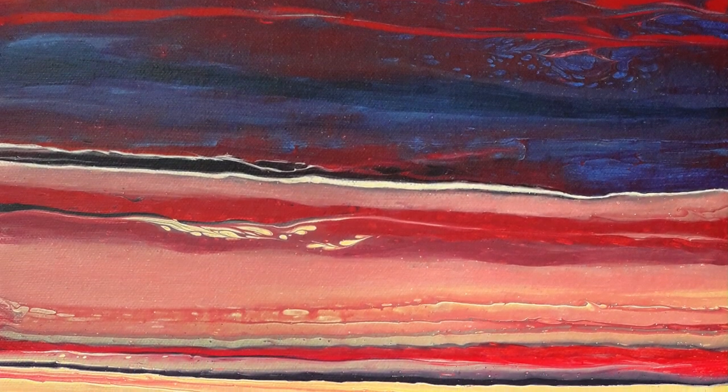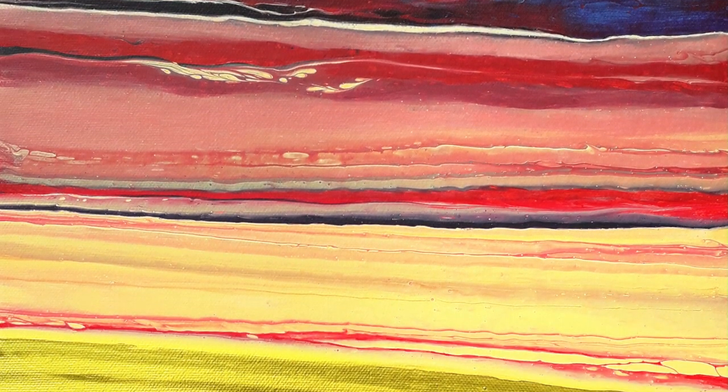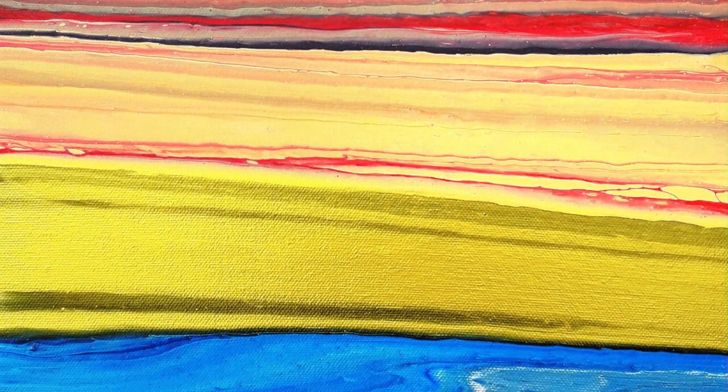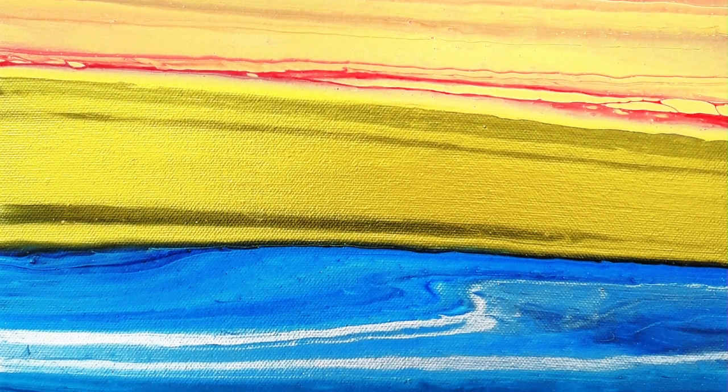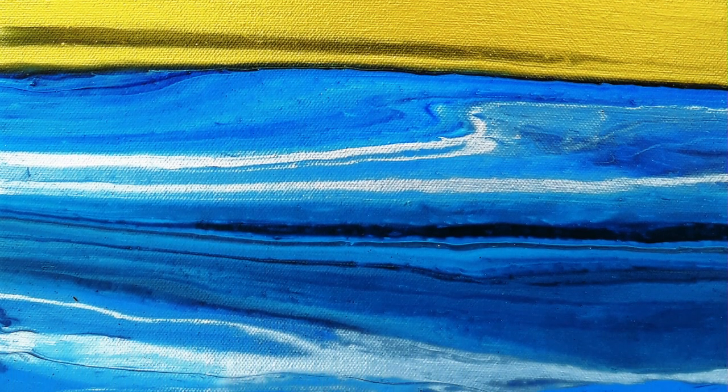Hi, it's Chris from Crissom Acrylic Pouring. We're based in East Sussex in the UK and thank you for joining me today. This painting was slightly cursed — I managed to run my fingers through it twice — but it's actually turned out really beautiful. I hope you enjoy it.